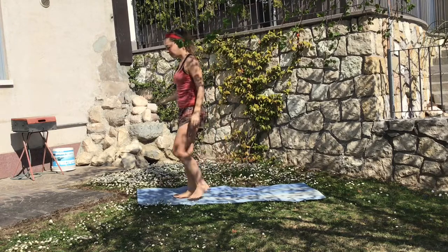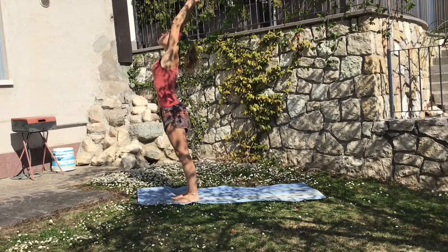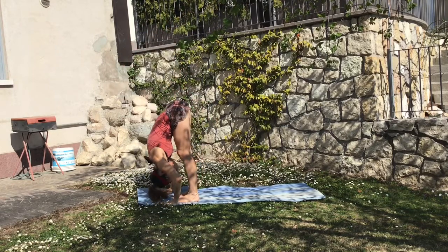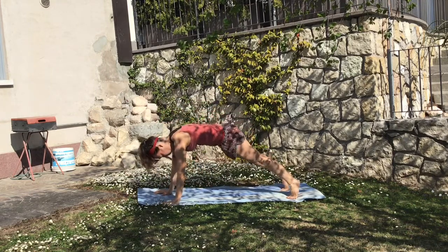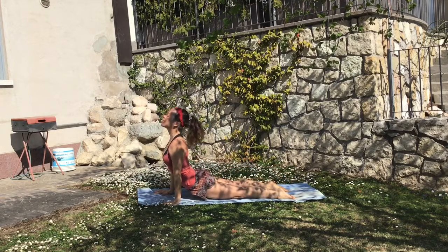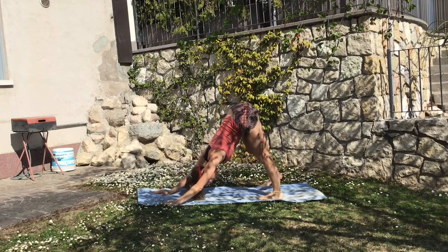Come now to the very front of the mat, making sure you're very grounded, and we proceed to the Sun Salutation. Deeply exhale down — you can micro bend your knees if you want — ground your hands, inhale and exhale to plank and down with the elbows attached to the body, inhale up, open your chest and exhale to the downward facing dog.